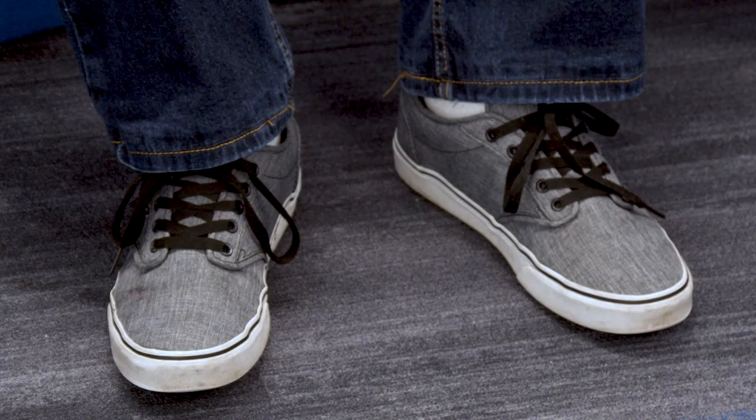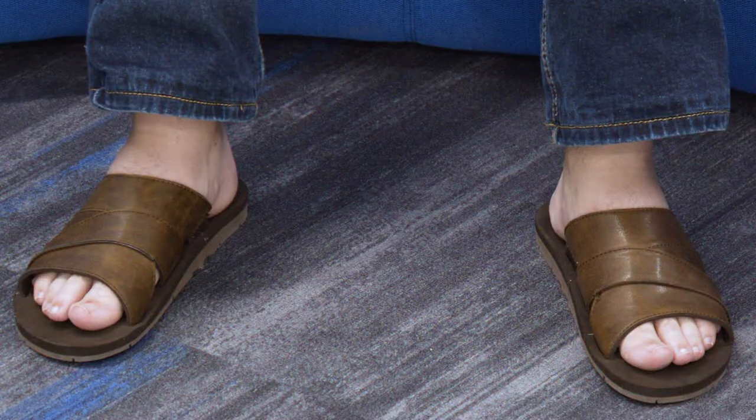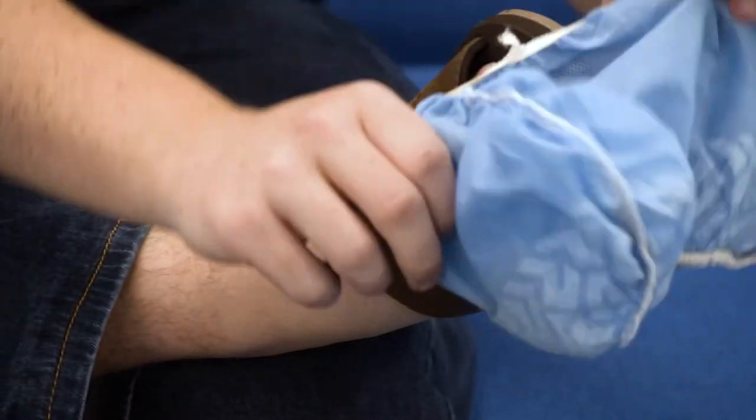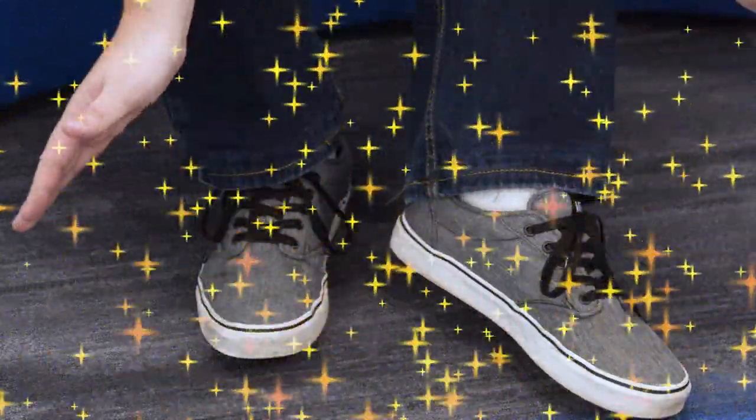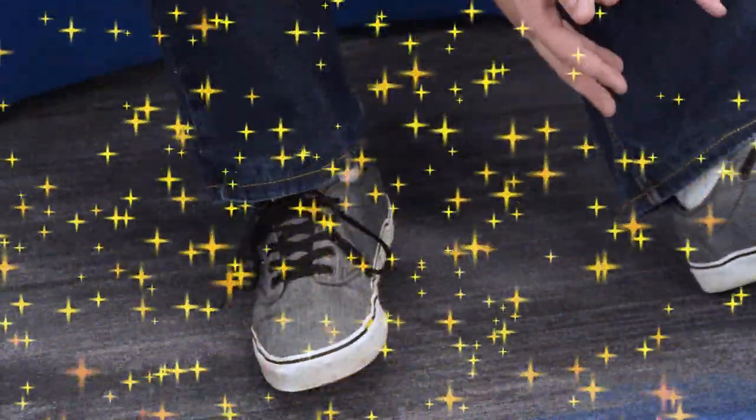Make sure that you're wearing closed-toed shoes. And if you don't have closed-toed shoes, you can use booties to cover your feet while in the lab. Sometimes scientists work really long hours and standing can be uncomfortable, so make sure that you wear comfortable shoes while working on your feet. Protecting yourself is important. Although simple, following appropriate PPE protocol goes a long way — it is the best thing to do to protect yourself in the lab while working.